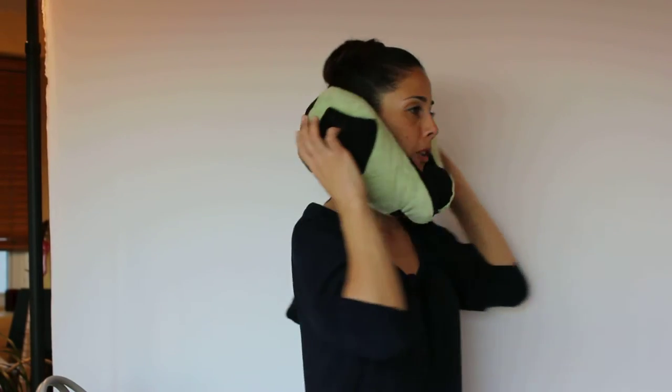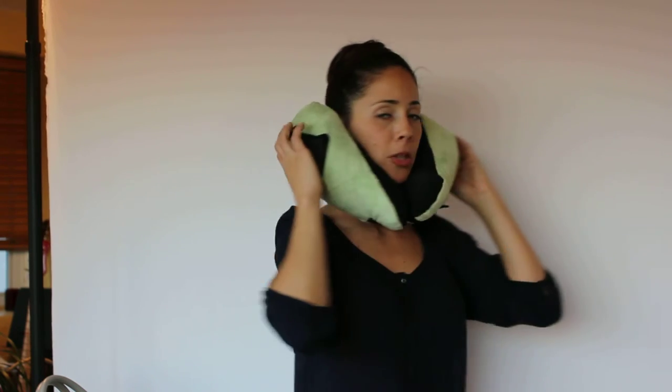You're also going to want to make sure that it's higher up on the head. This way it supports your head and cradles it, creating the support that you really want.